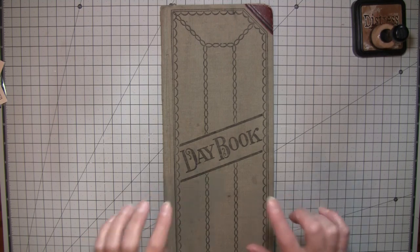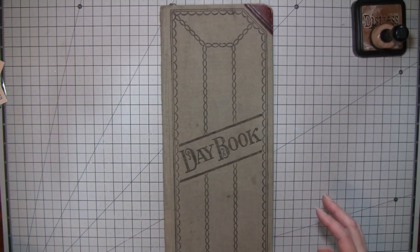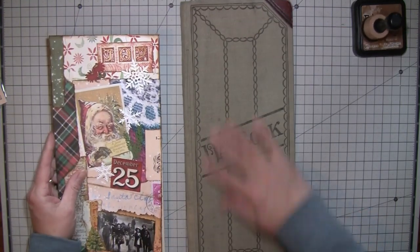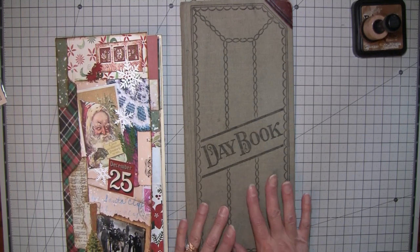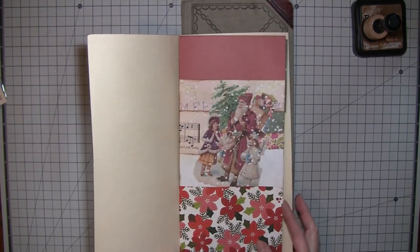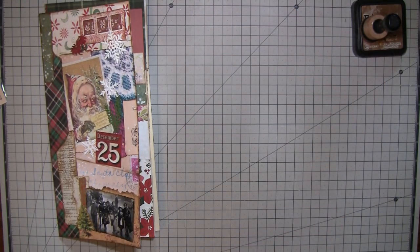Hi everybody, it's Amy at Crafty Cat. I finally remembered to bring this upstairs where I do my videos so you guys could see this was the inspiration for the long skinny journal that I'm doing. My journal is not as long as this because this one is about 15 inches long. This is the one I'm going to make into a guest book for my niece for her wedding, and that's what gave me the idea for this.